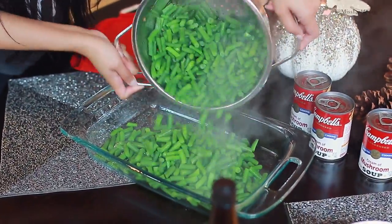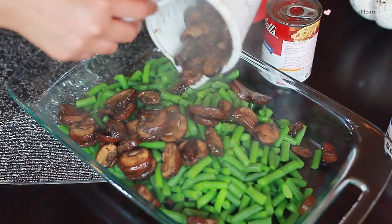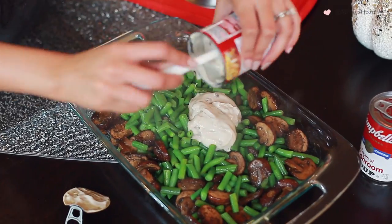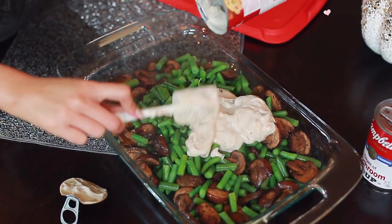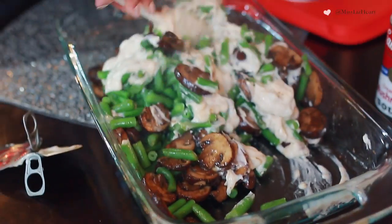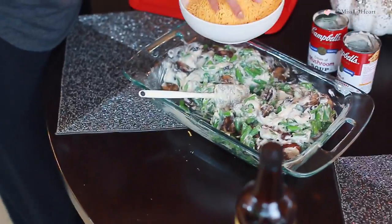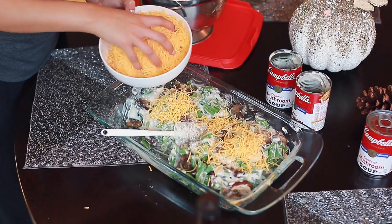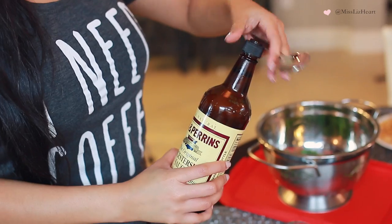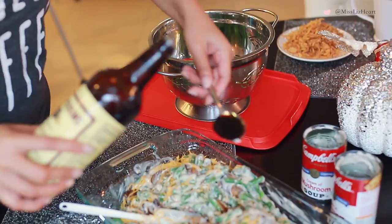Now we just start assembling everything. In a large baking dish, I go ahead and add the green beans first, then the sautéed mushrooms, and I add one to two cans of cream of mushroom — you just want enough to coat everything, not bathe everything in it. Then I mix it, add some shredded cheddar cheese, and also a special ingredient: Worcestershire sauce. It just makes a huge difference. I add about a tablespoon and then give that a good mix.